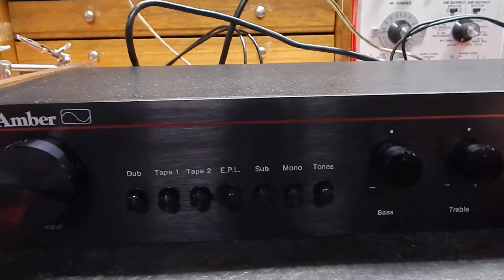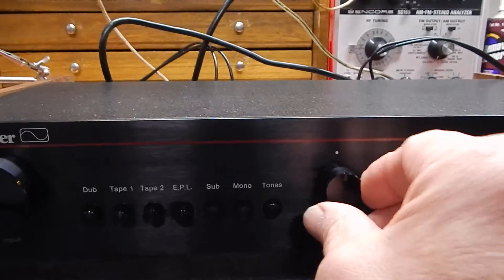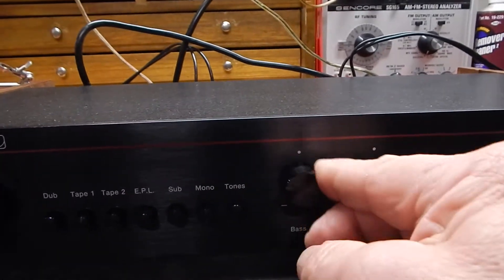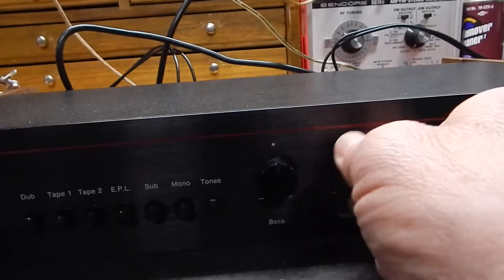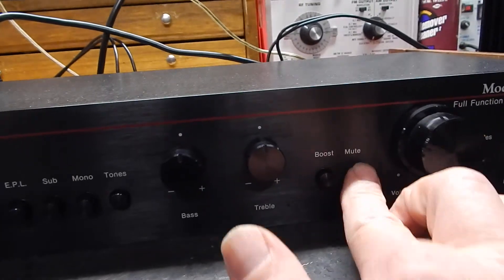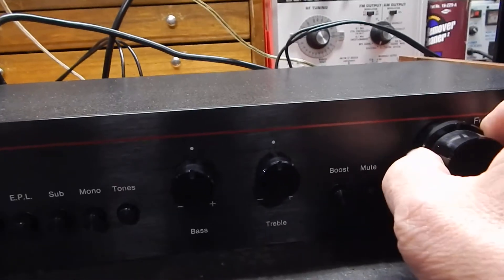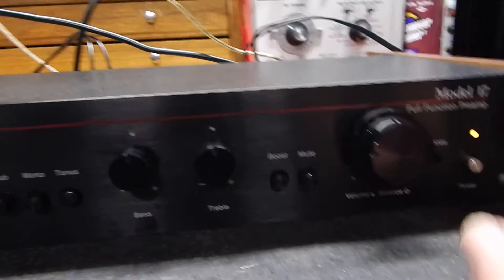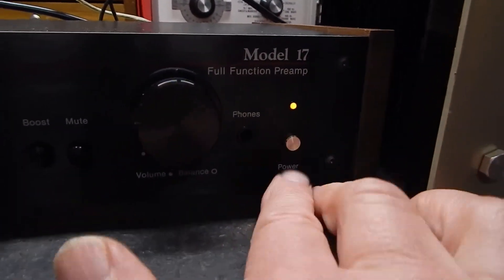It's a very nice operating preamp. It has your bass and tone controls — bring it over and you have your bass and treble. It also has a boost button, kind of like a loudness control, your mute button, and the balance is on the inner part here with a center lock. The power switch has a nice yellow — this is a darker yellow.